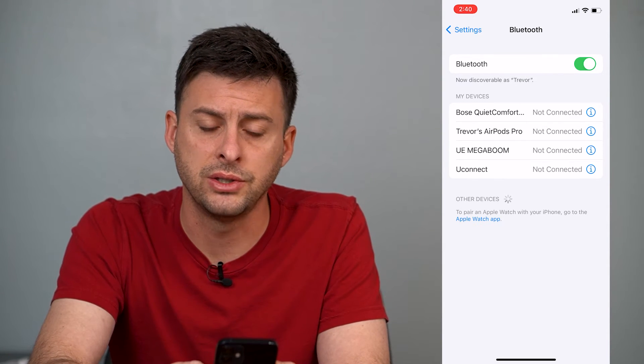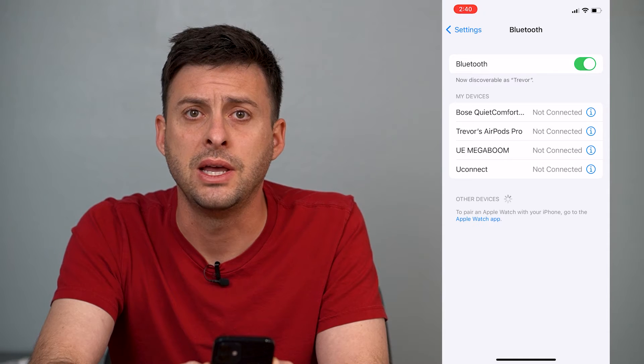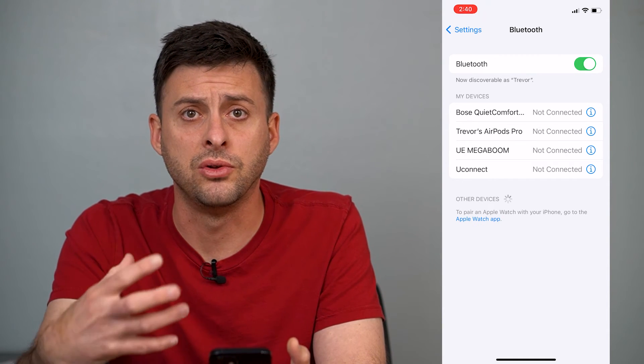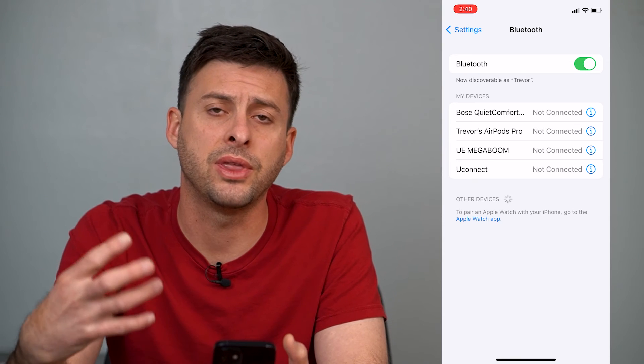You can always try to just restart your iPhone. That sometimes helps and can reset that Bluetooth connection and help with any kind of delay.